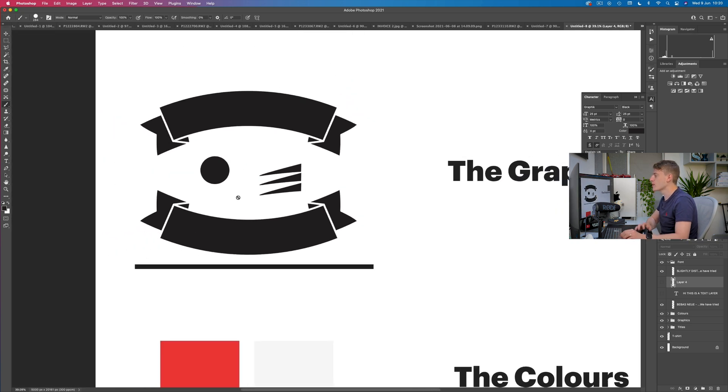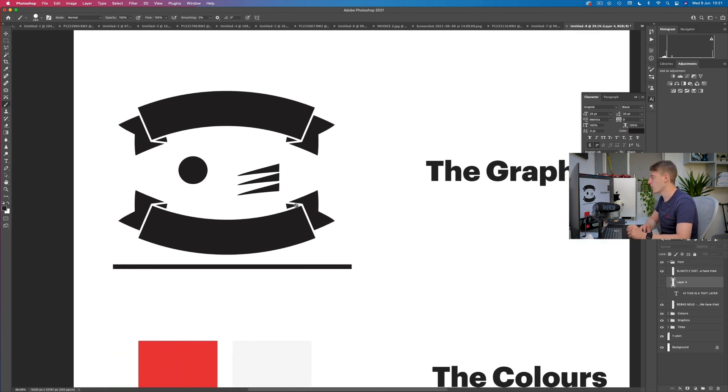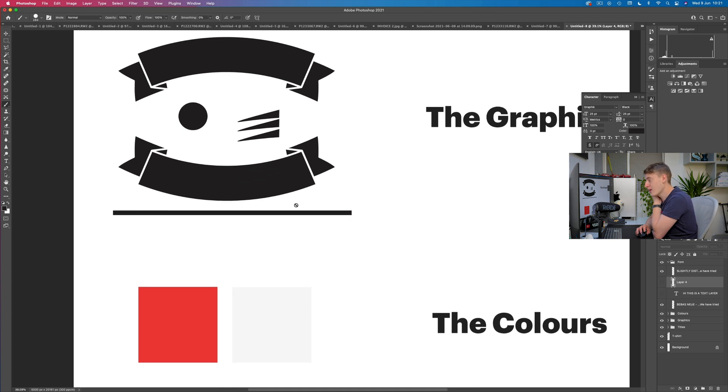The ribbons I got from Canva. I have the pro account and I was able to download the graphics, save them with a transparent background, and put them here in Photoshop. But again, you can get your ribbons from absolutely anywhere. The next thing we need to figure out are the colors.